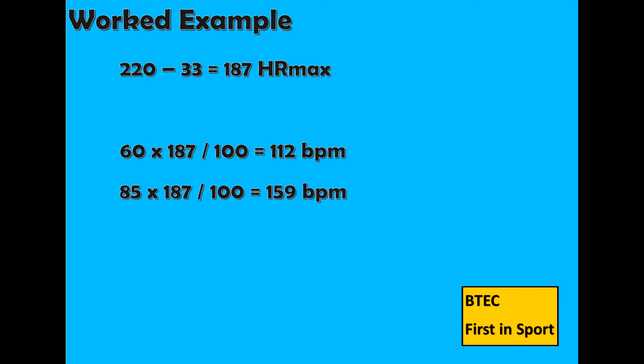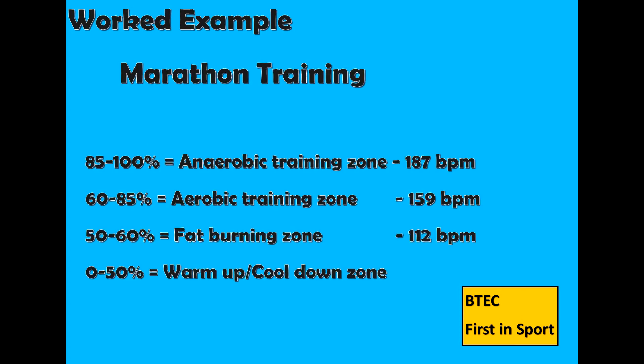So if I was training for a marathon and wanted to improve my aerobic fitness, I would have to work between 60 and 85% of my heart rate max. 60 times 187 divided by 100 equals 112 BPM, while 85 times 187 divided by 100 equals 159 BPM. So when I am out training, I need to ensure that my heart rate is between 112 to 159 BPM. If it is higher or lower, then I will not be training the correct system and therefore my training will be unsuccessful.